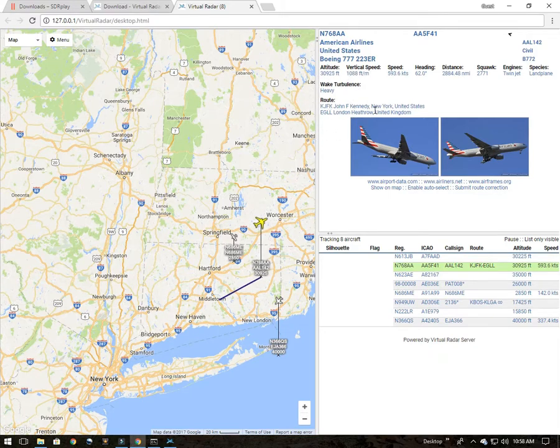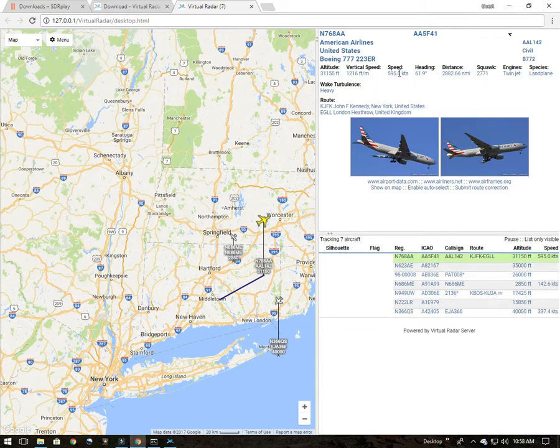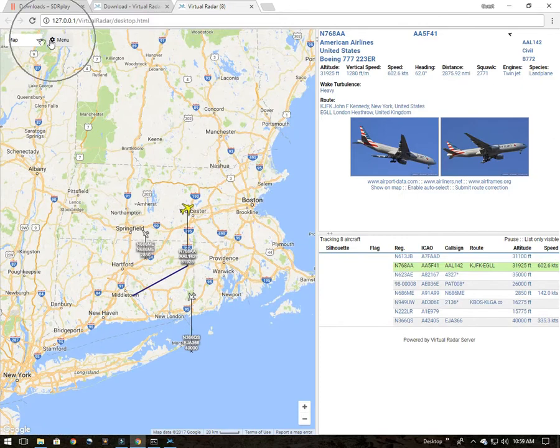If the plane is transmitting it, you can see information about the route — this one took off from JFK in New York and is on its way to Heathrow. It's flagged with heavy wake turbulence. Up here you can see its altitude, vertical speed, horizontal speed, heading, distance, squawk code, engines — twin jet — species, tail number, American Airlines, and the aircraft type.